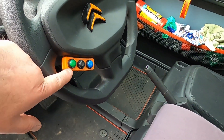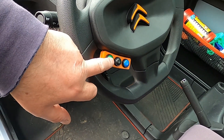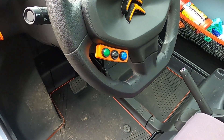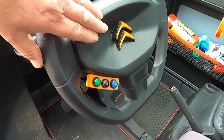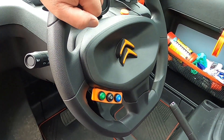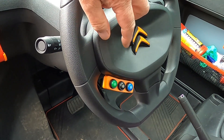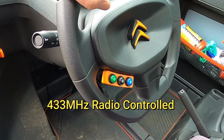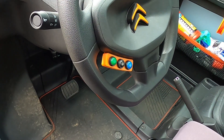On my steering wheel I've got buttons for the gear change - drive, neutral, and reverse. It's battery operated, all contained inside the cover for the center of the wheel. It's got a little transmitter and a battery unit in there, with a little 3D printed holder for the buttons.